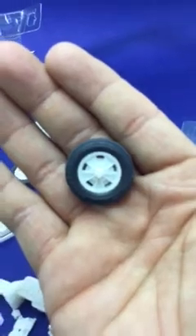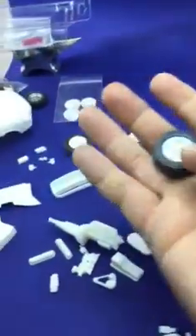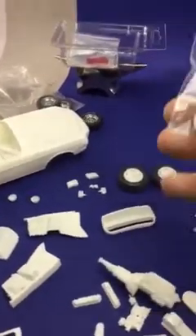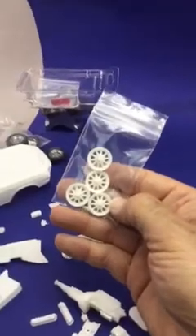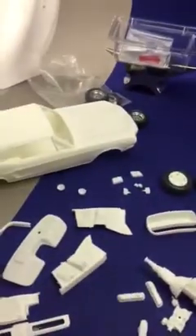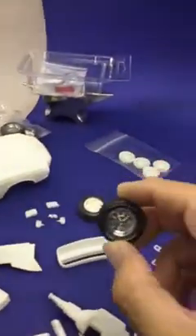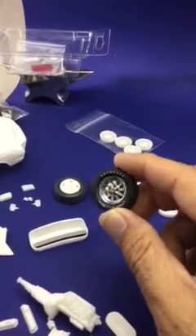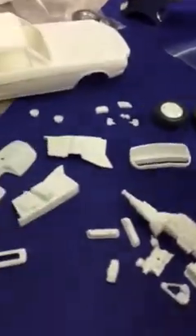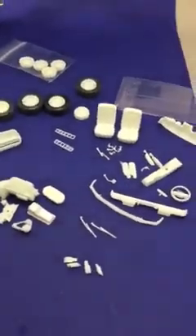Nice — those look good. Goodyear Polyglas DTs. He also gives you this option here in case you want to go that route, but that was optional that year, at least for the convertibles. I also have these from GMP — they're gorgeous. I might go with these, I'm still undecided.